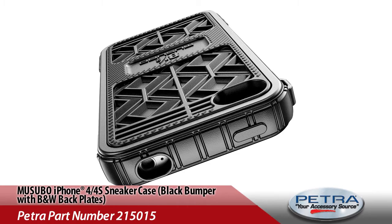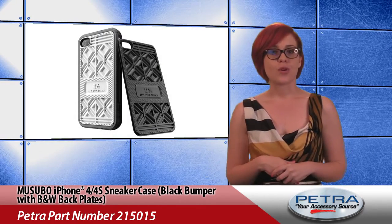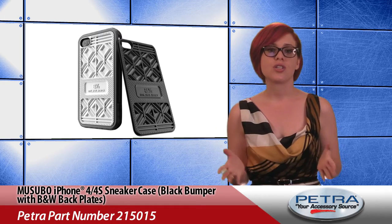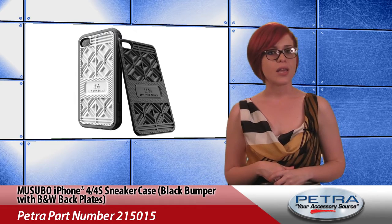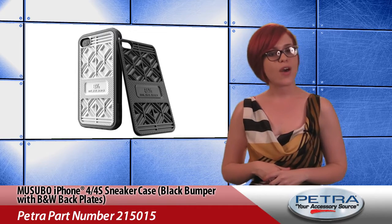And while you hopefully won't be hearing this case making those squeaky noises across the gym floor anytime soon, this product is sure to leave a long-lasting footprint with friends. Feel free to step out on the town and check it out if you want, but this unique design can only be found through Musibo.